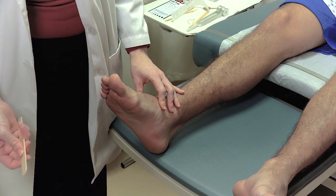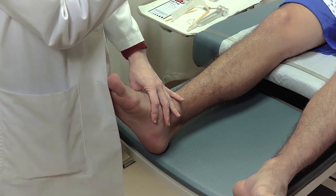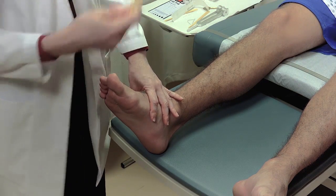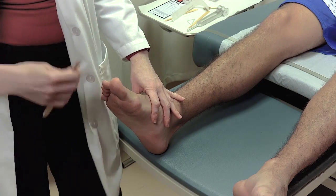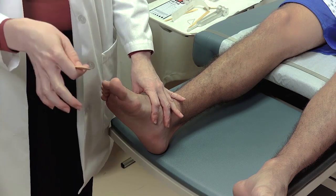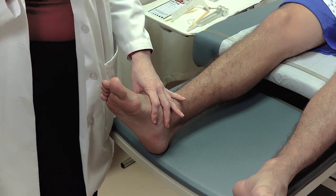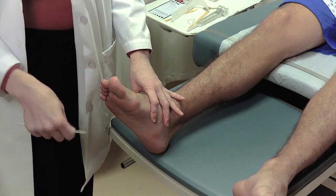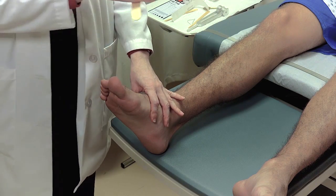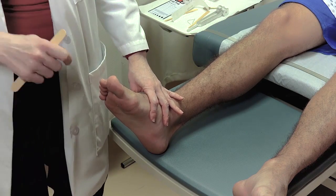Watch for the direction that the toes curl. Running the tongue blade across the bottom of the foot, you'll notice his toes curled towards the plantar surface — toes going down is the normal response. If, when you perform that motion, the toes pointed upward, that would be upward-going toes, which is an abnormal response to the Babinski.